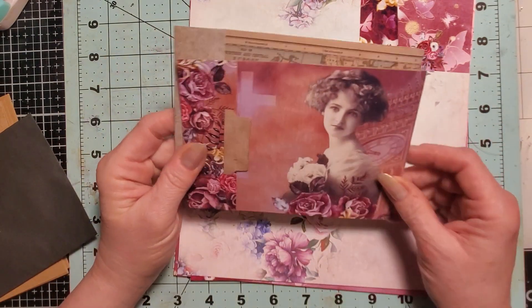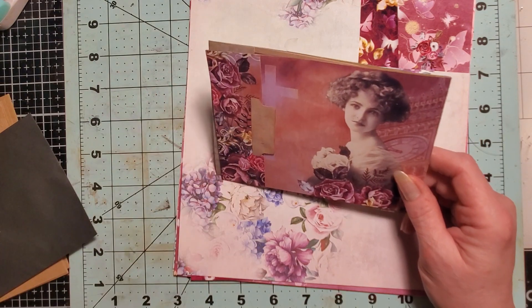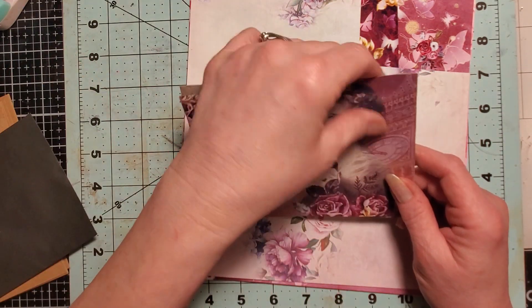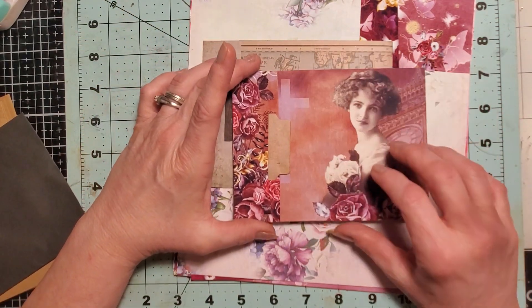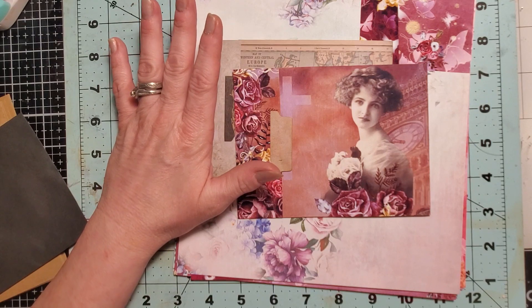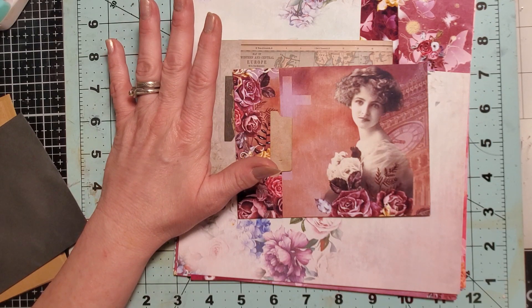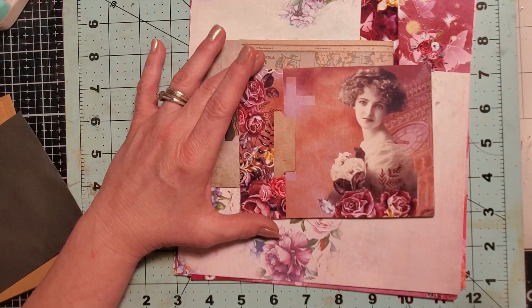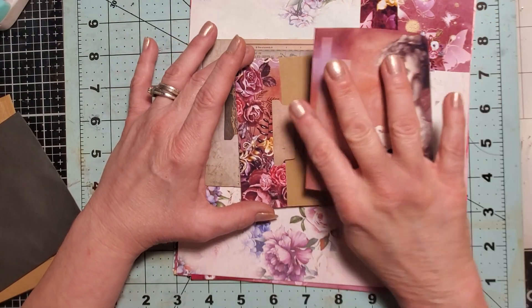I will try to remember to link the video below. I don't know about Gail's video — I didn't see it. I'll see if it's linked in Tina's video, and if it is, I'll pull it over.